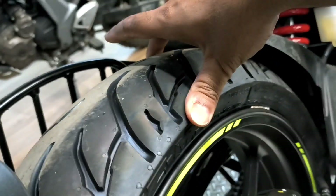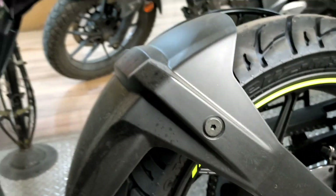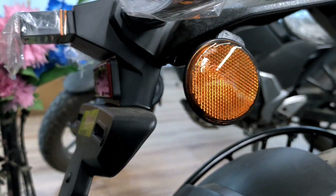The rear tyre allows you to ride easily into any terrain. You can see the rear tyre clearly on the side.